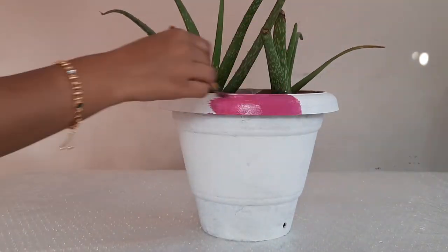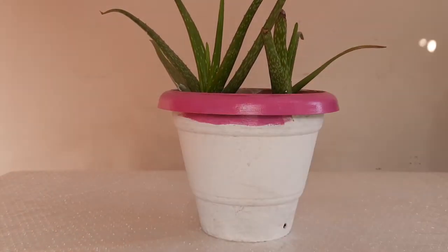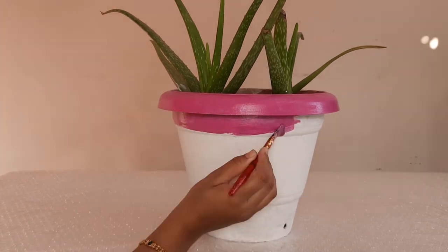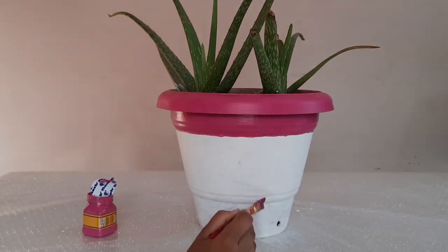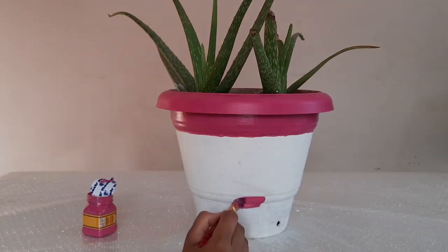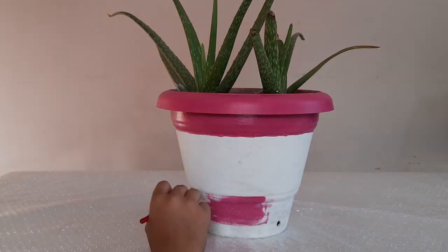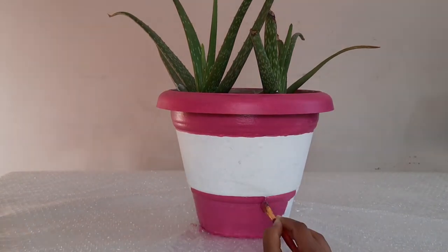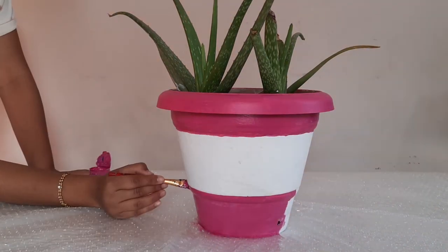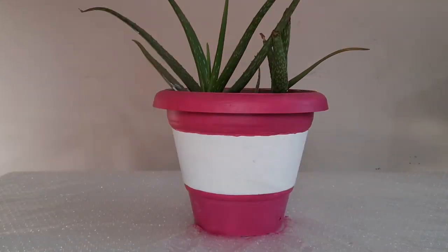You can apply any color of your choice. First of all, I will paint the bottom part of the pot. Now I will paint the bottom part with pink color.